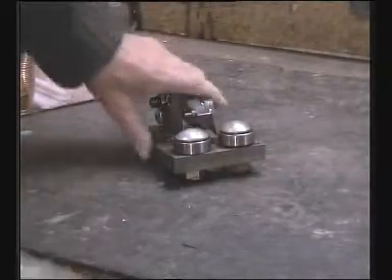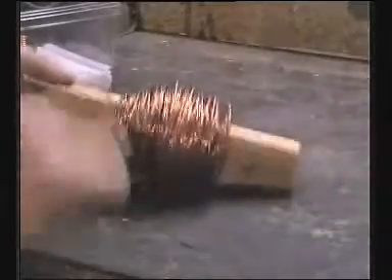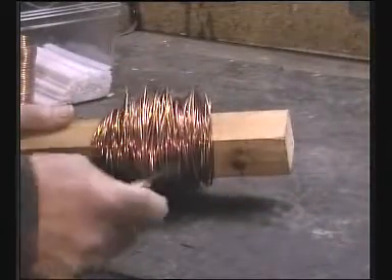Now that we've stripped our cable, we end up with wire like so. It's got lots of kinks and bumps, and it needs straightening out before we can use it for coils.